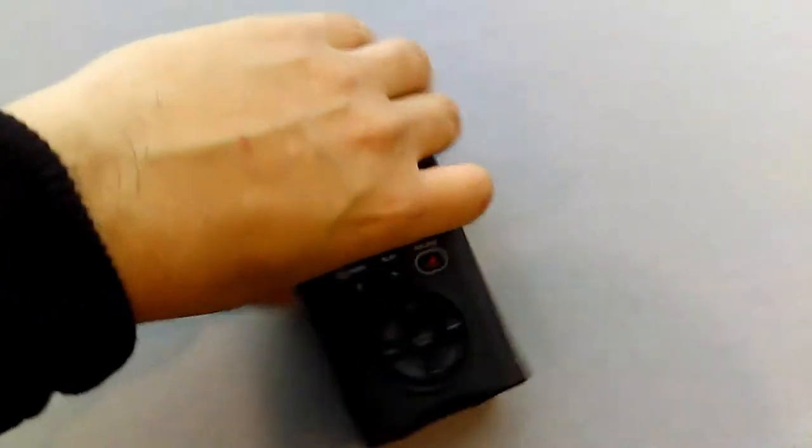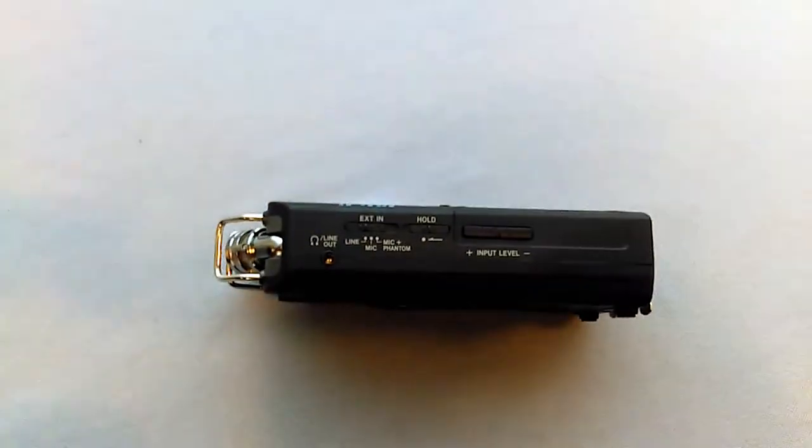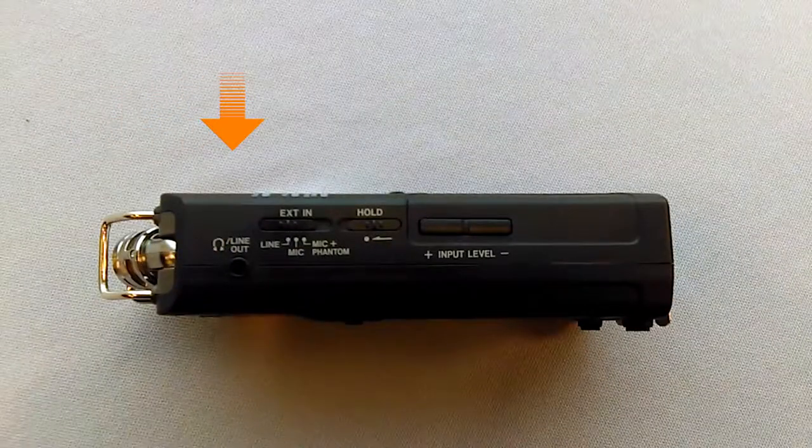Before we turn on the DR40, let's take a look at the left side of the device. Here, the line out is for your headphones. EXT-IN, or extension-IN, is to switch between XLR inputs on the bottom and the external microphones on top. There are three options: line, mic, and mic plus phantom.